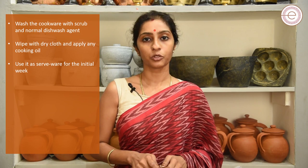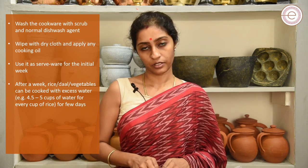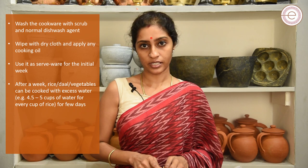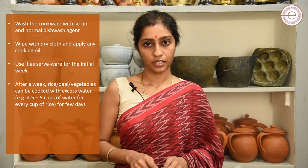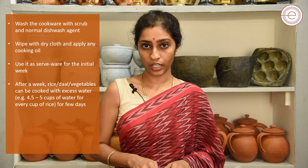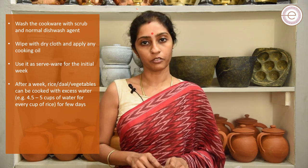After one week, use the cook pot to cook rice, dal, or vegetables by adding an excess amount of water to it. For example, if you add 1 cup of rice, in a normal vessel you would add 3 cups of water, but in a soapstone cook pot you will have to add 4.5 to 5 cups of water for every cup of rice. Follow the same procedure for cooking dal or vegetables in it.